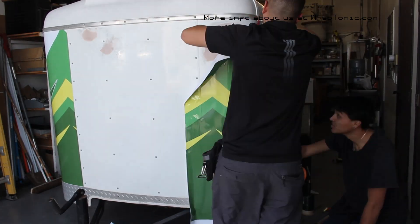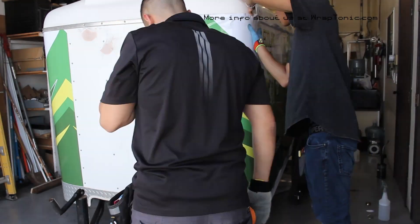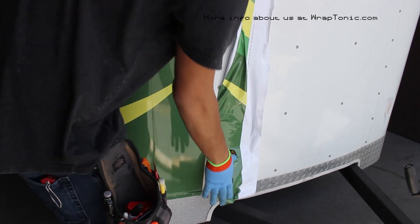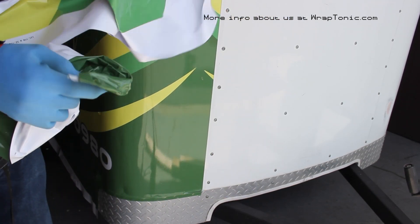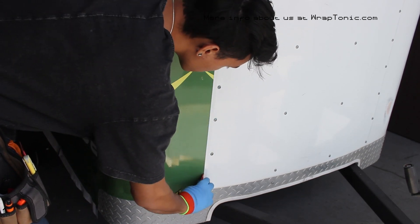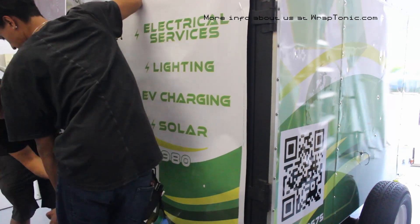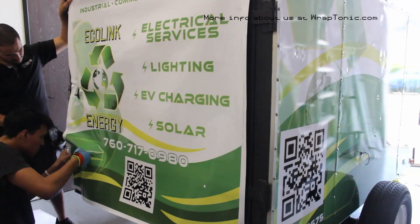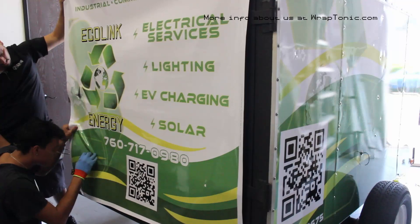Before you go ahead with any install, you should know what kind of film you're installing — I would have known to bring a tack reducer. The film this design was printed on is extremely tacky, and on a warm day like this, that increases the difficulty of installation substantially.